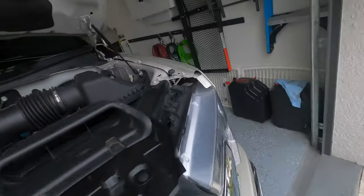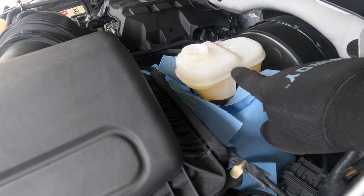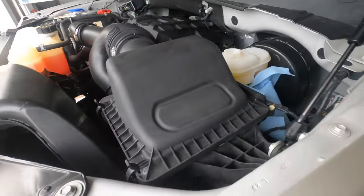Before we continue, I'm just going to double check the level. All right, so we're right here above minimum, still a little bit under max. So we're good — let's keep moving forward.